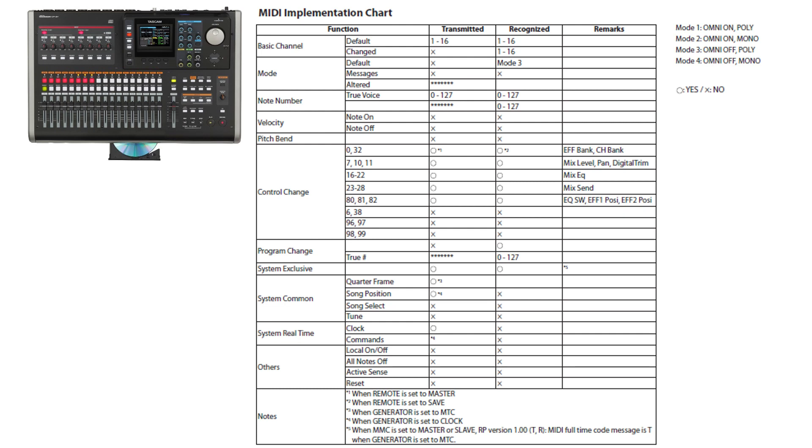Going down the function column row by row: on basic channel, it can transmit and receive on all MIDI channels 1 through 16. The default mode is Mode 3. For note number and true voice, it can send and receive from 0 to 127 across all note numbers. The unit is not velocity sensitive and it does not have pitch bend recognition or transmission.